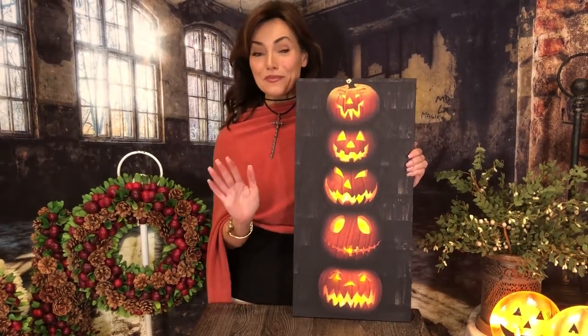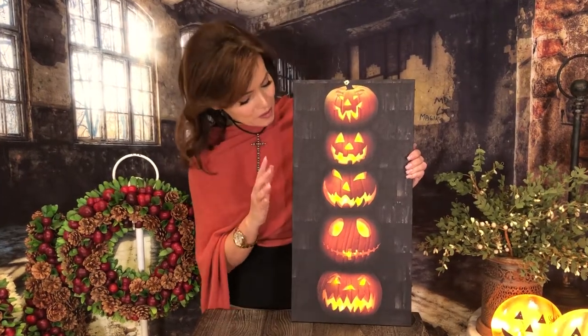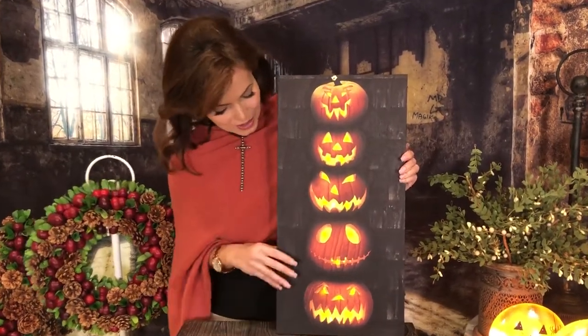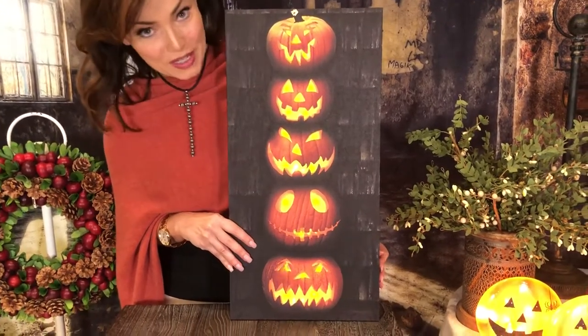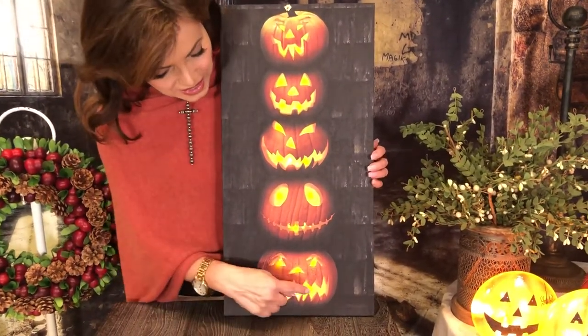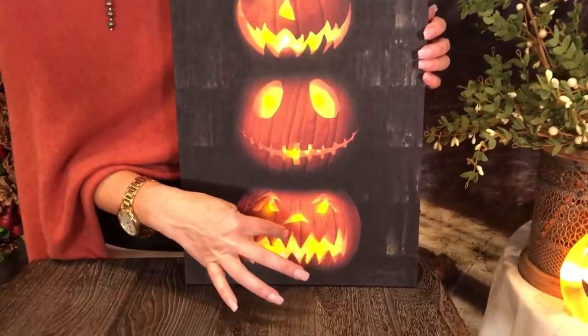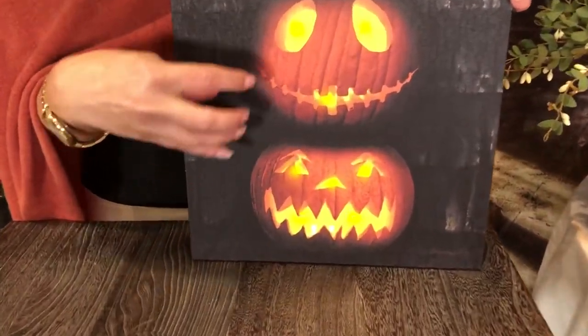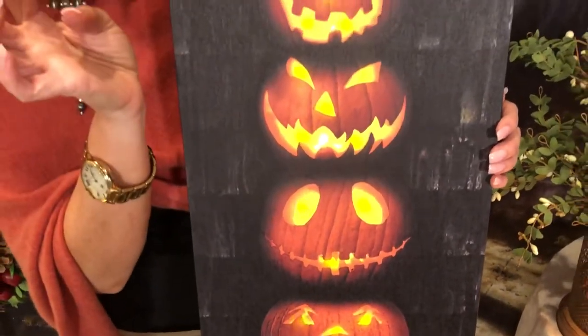Is this perfect for a window or what? It is a beautiful little lighted canvas and you can turn it off, turn it on. It also has a timer function, and it has these little LED lights behind the eyes and in the jack-o-lantern, so it's really really cute. It just looks like there are flames inside the jack-o-lanterns and they're all stacked up to the top.